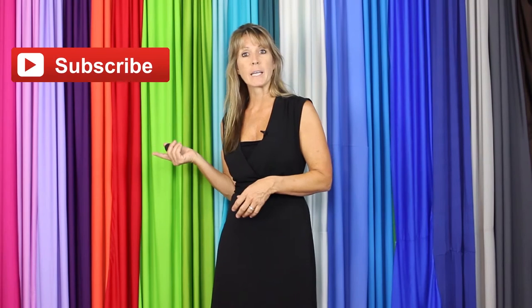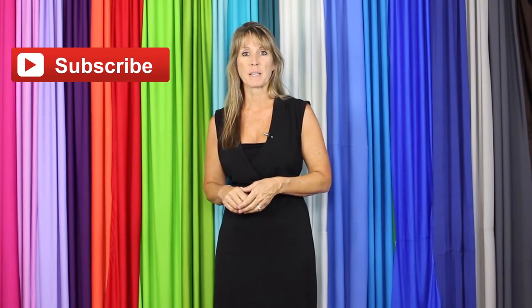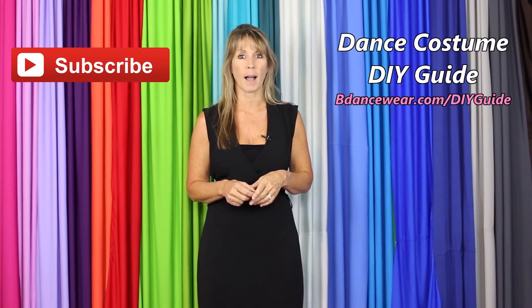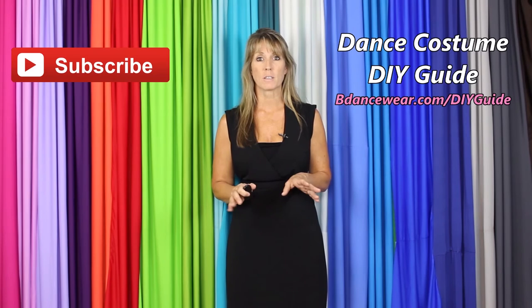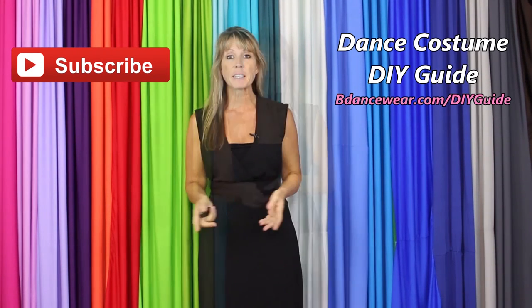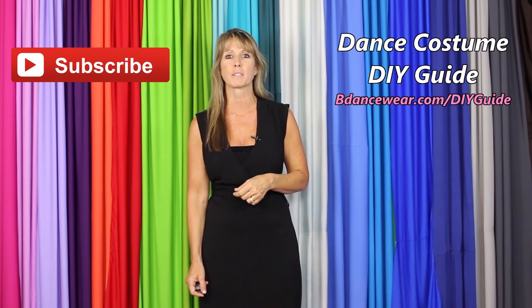Thank you for watching our video. If you enjoyed it, make sure to click here to subscribe because we're going to have some amazing DIY videos coming out. If you want to get our free complete dance costume DIY guide, click right here or go to BeDancewear.com/DIYguide. If you have any questions or ideas for future videos, please leave them in the comments below. Thanks again for watching, and remember — be original, be colorful, BeDancewear.com.